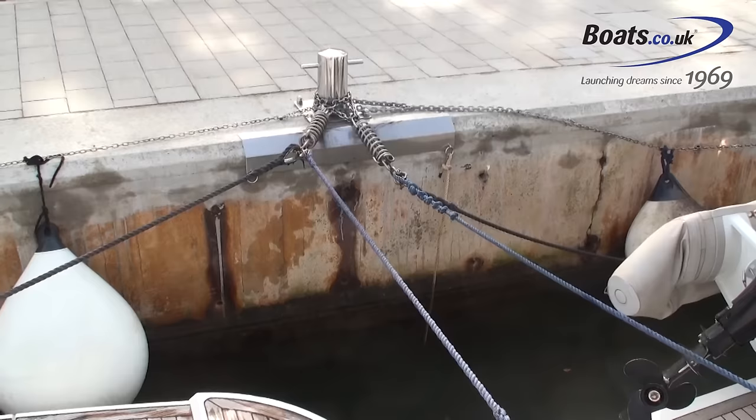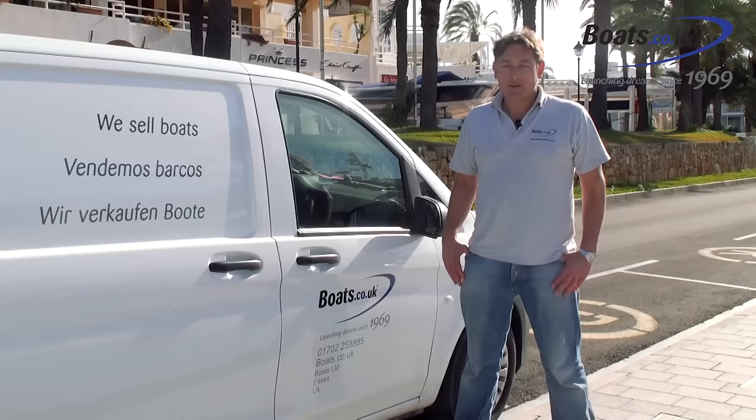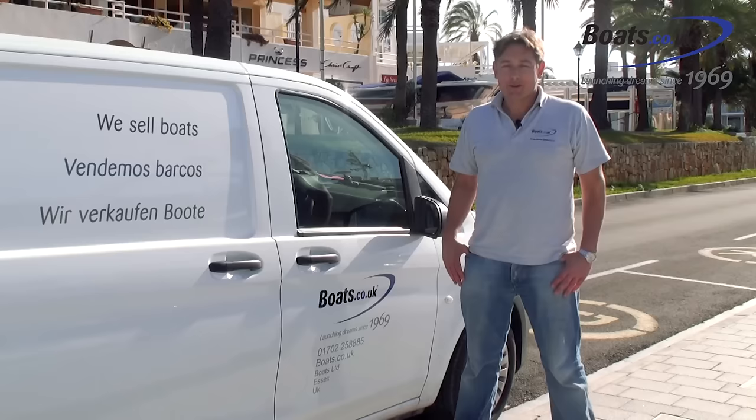We just put the cross lines back on and there we have it — all done. That's it from me today, I hope you've enjoyed the video and I hope you'll subscribe to our Boats.co.uk YouTube channel. Thanks for watching.